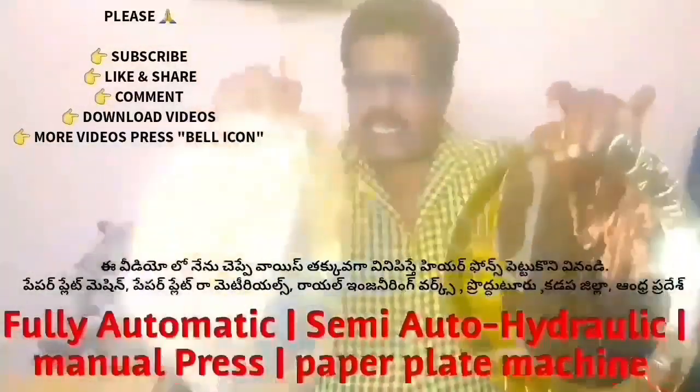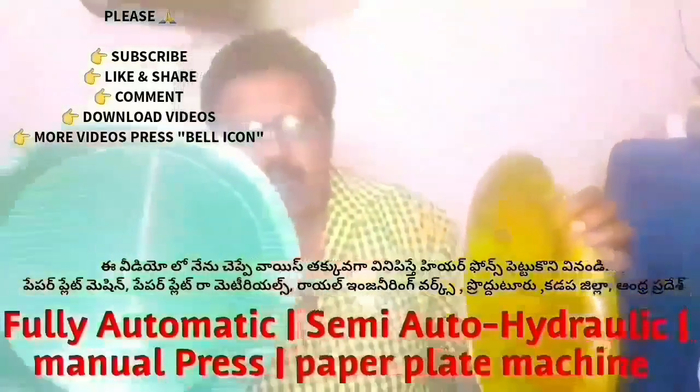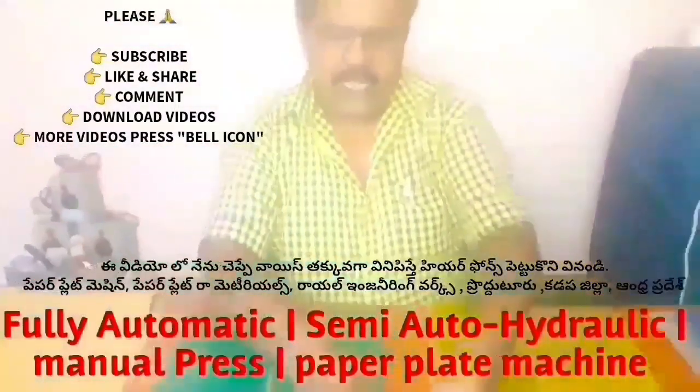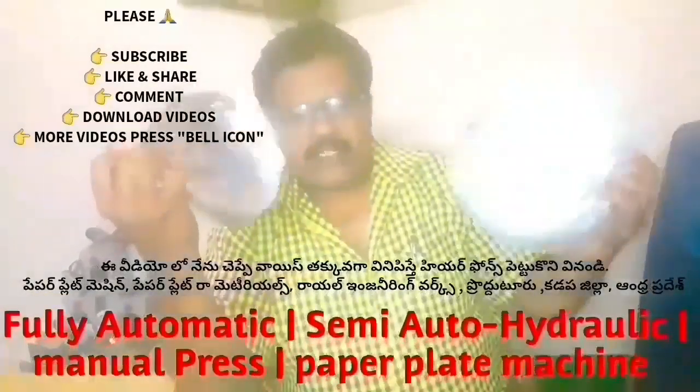This is a full automatic machine. We have to make a buffet plate, and in this full item we have to make a different plate. If you have to check out, we have to make a different plate.